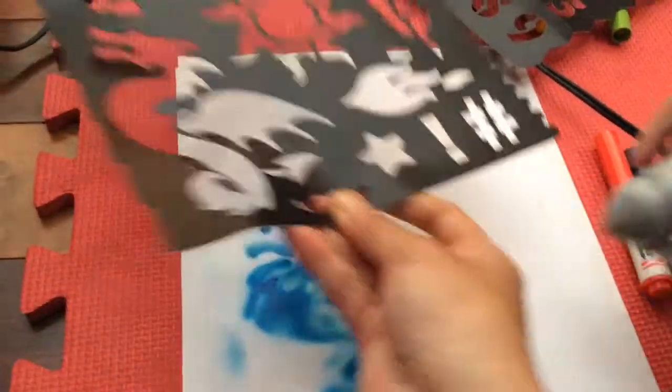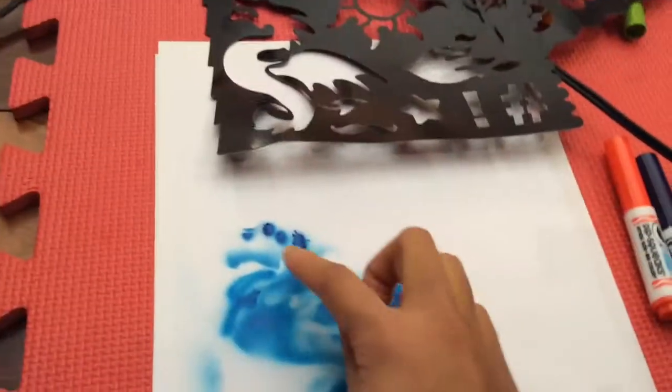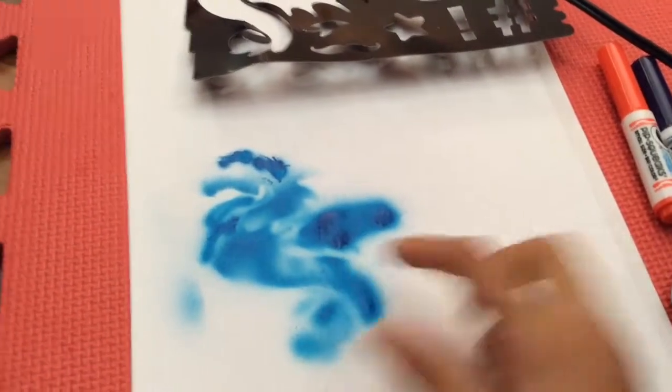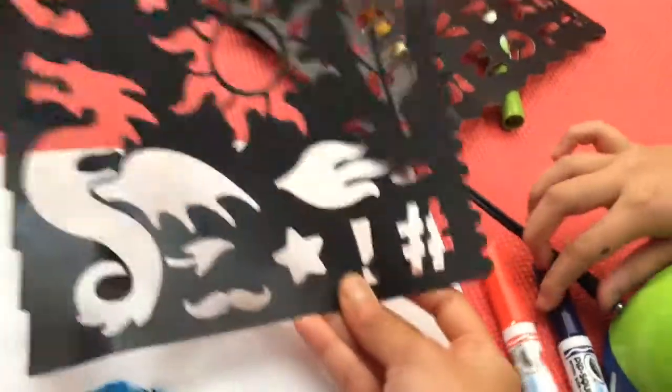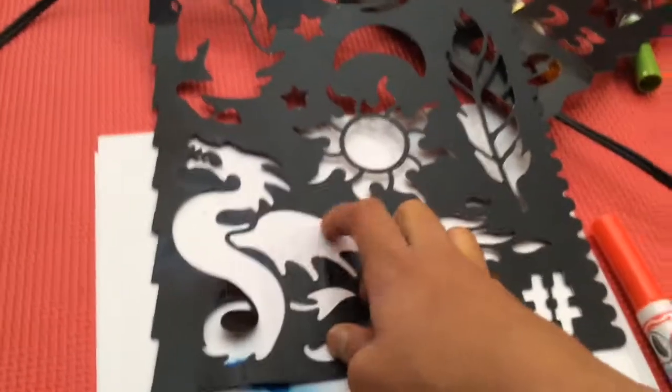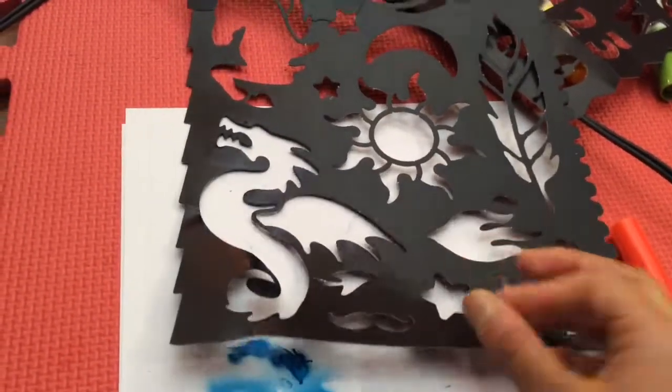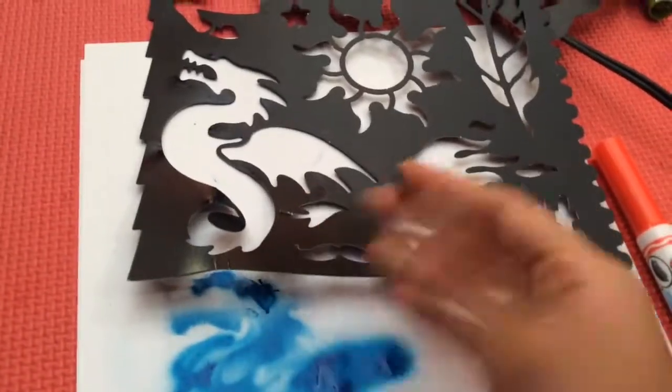Time to switch color. As you can see, this is kind of bad — and I don't recommend touching it, because that was an actual accident. A tip for doing the dragon or any large stencil is to do it in sections: this part, then this part, then this part. And don't touch it.